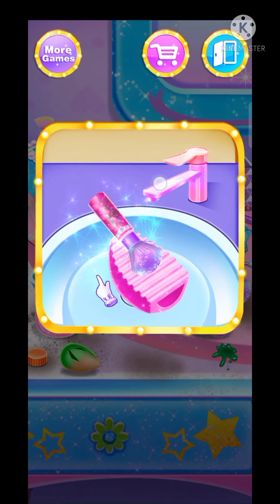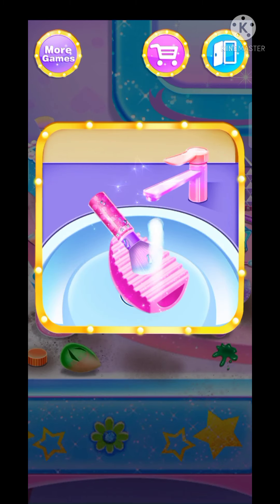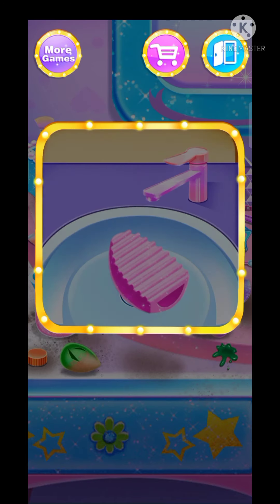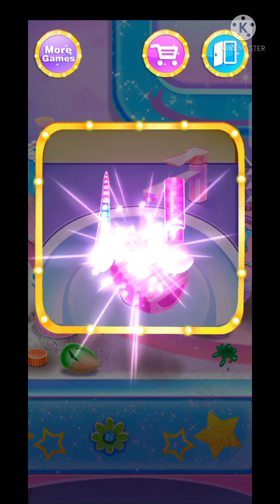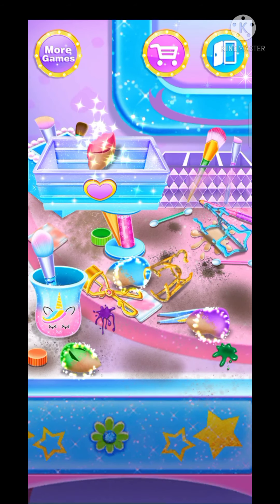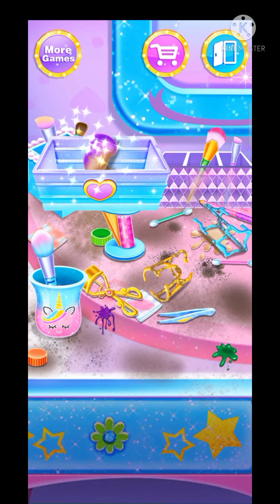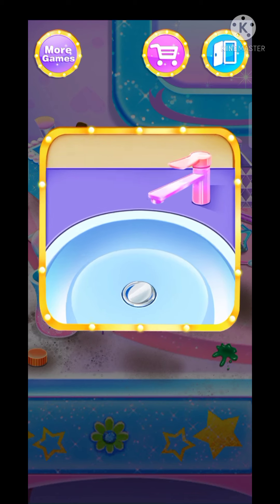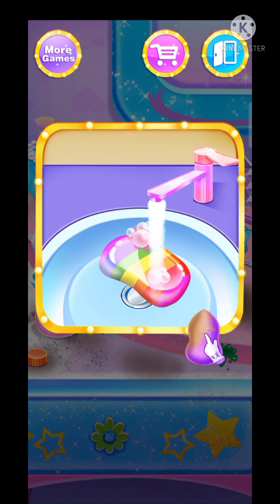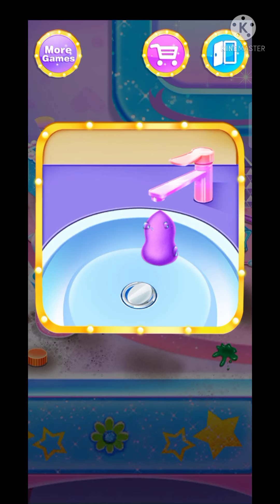Dry it with a towel. Well done, good. Put them in the box. Great, well done. The beauty blender is clean now.